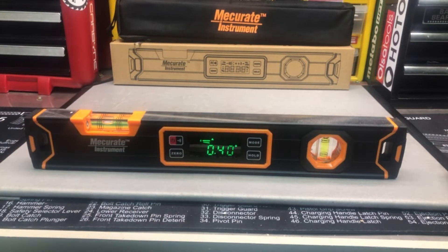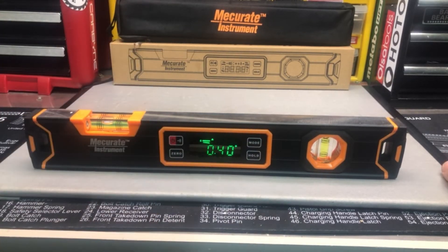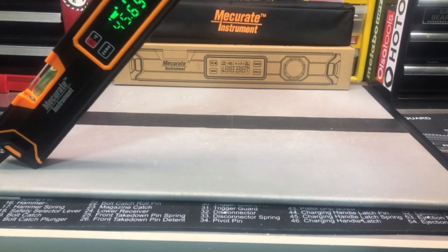You can see right now it's already not level, so let's zero it. To zero it, you're just going to push this button. You'll see that 'S' flashing and then it's going to be zeroed. So now we're zeroed, and you can go ahead and see the angle change.